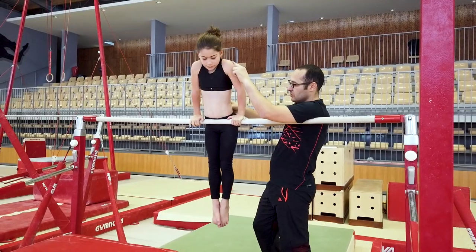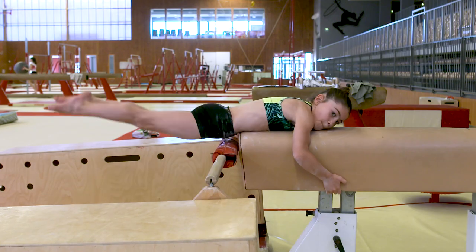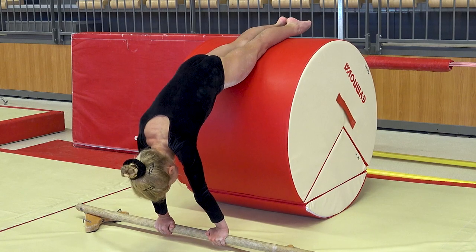Then in a third segment that offers a wide variety of learning experiences, you'll discover the seven steps and the series of drills that you can offer your gymnasts.